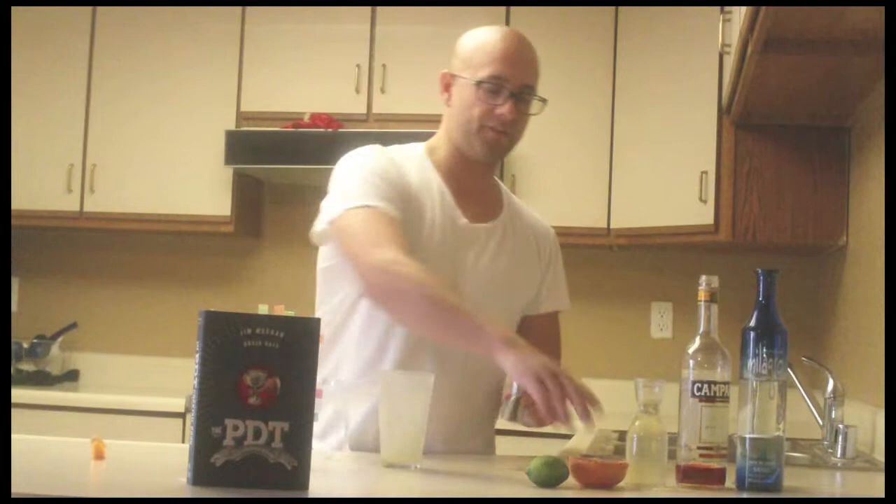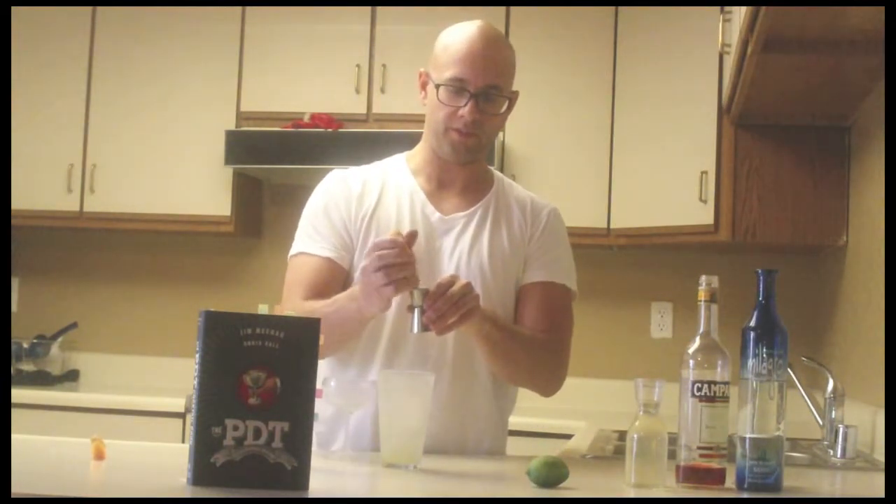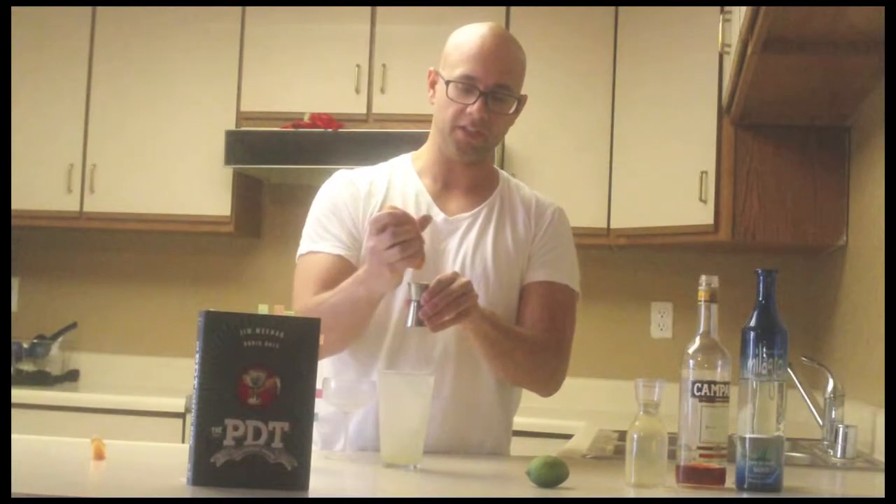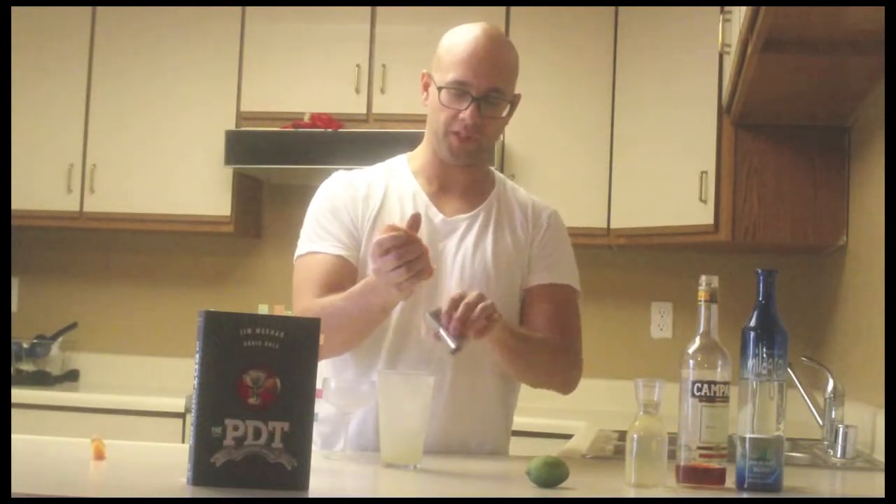It's going to be a half ounce of lime juice, half ounce of grapefruit juice — squeeze this all over here, got to get that fresh juice. It should be a neat cocktail because it's got two different citrus in it, and it should have some very good brightness.